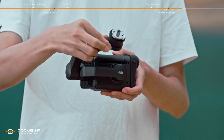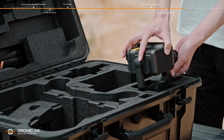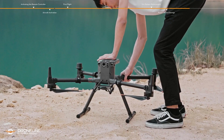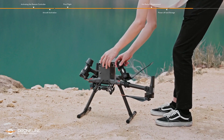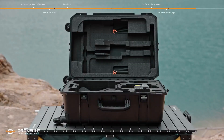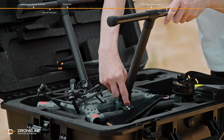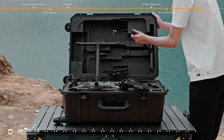Rotate the gimbal axis arm to align with the DJI logo and rotate the lens to be perpendicular to the gimbal axis arm. Insert the gimbal camera into the case. Rotate the arm lock counterclockwise to the unlocked position and slide the arm lock from the bottom of the connector. Fold the rear arms, then the front arms. Place the aircraft upside down and put it into the carrying case, making sure all parts are placed inside the slots. Rotate the gear lock counterclockwise to the unlocked position, slide the gear lock from the bottom of the connector, and remove the landing gears and place them in the carrying case.